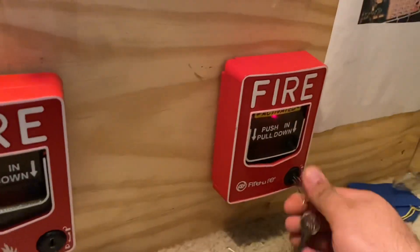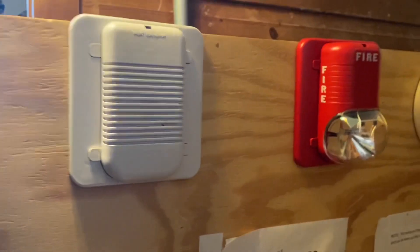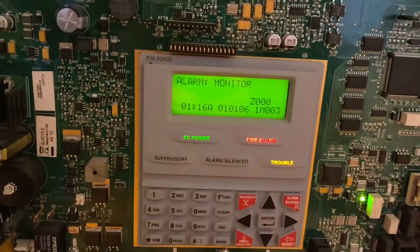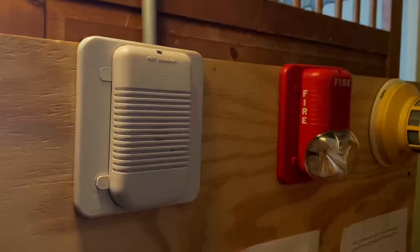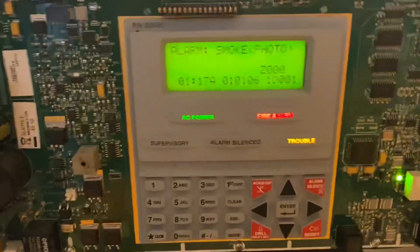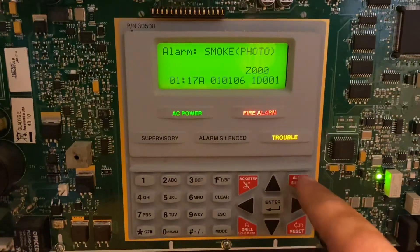All three points on the system have been activated, and now we can go ahead and do a system reset.